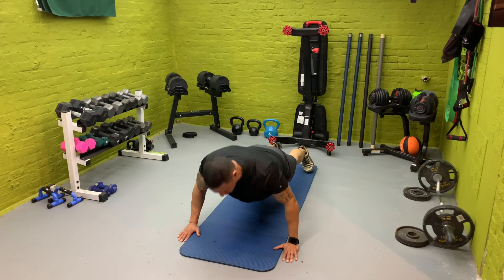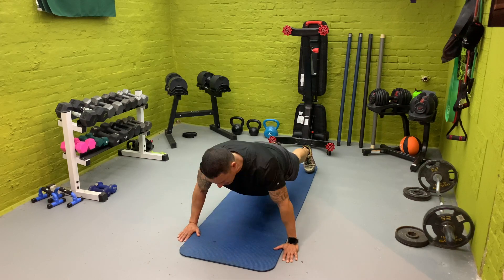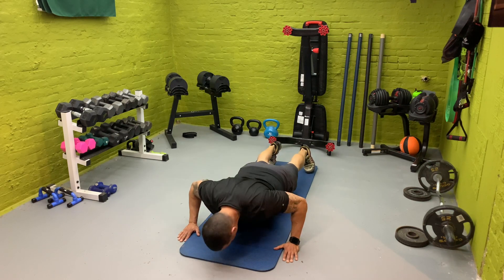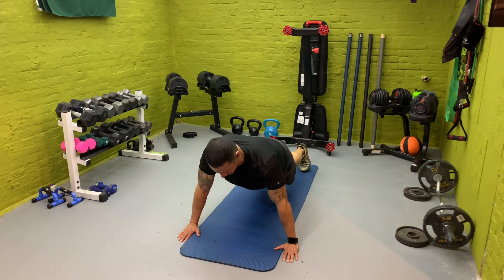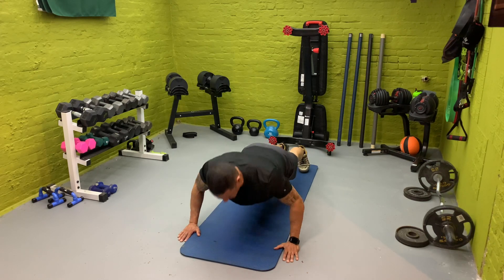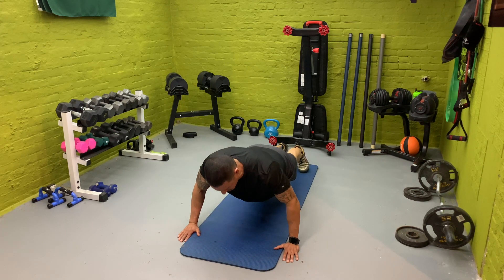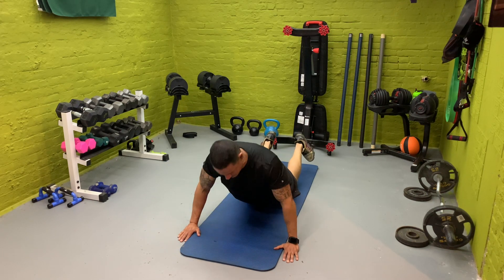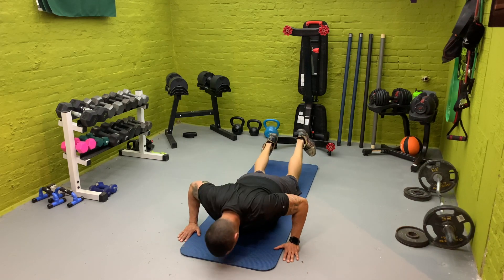Modifications: if you can't do push-ups, mimic the same thing with the band across your back — I'll show you in a second. If you can't get through the whole minute, drop down to your knees. If you can, stick it out. And breathe. Don't try to keep up with me. If you can do more, go ahead. We're trying to burn out. You can drop to your knees right here. Finish up — we're going to get that good pump. And break.